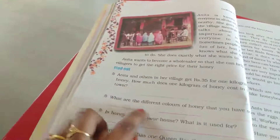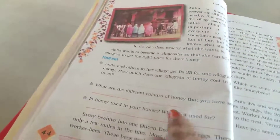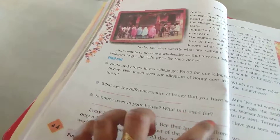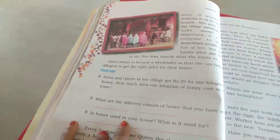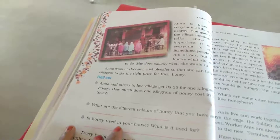In our town the rate would be high. What are the different colors of honey that you have seen? I have seen brown, golden yellow, and golden brown. Is honey used in your house? What is it used for? I use honey in milk — I am used to drinking milk with honey.